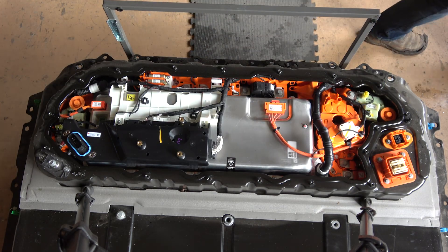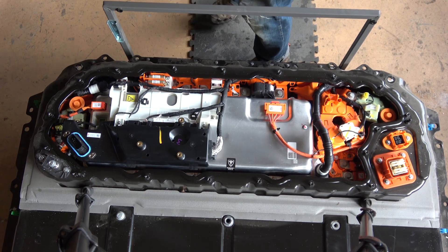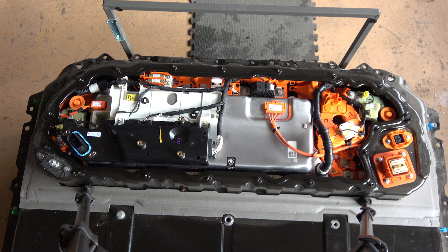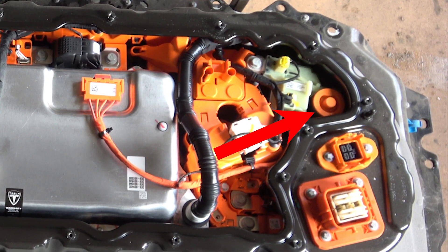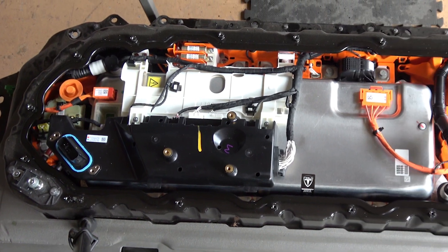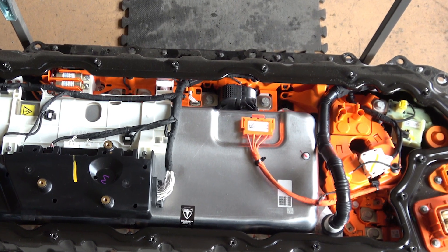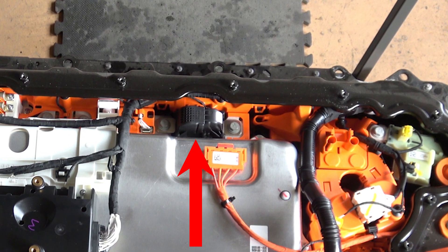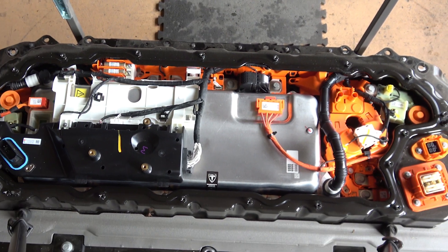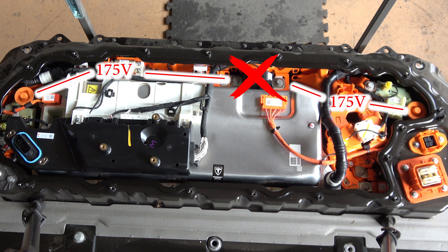This is a good time to talk about high voltage. The most important thing is knowing where the high voltage points are. Because both contactors are open — which we just checked — none of the main bus bars or components will have high voltage on them. On the far right is the most negative post of the battery, and on the left is the most positive terminal, with around 350 volts potential between them. You definitely don't want to touch both terminals at the same time. There's also the middle of the battery connected by the pyro fuse — even at half the voltage, 175 volts, you don't want to touch it. We can eliminate that 350 volt potential by just removing the pyro fuse in the middle.